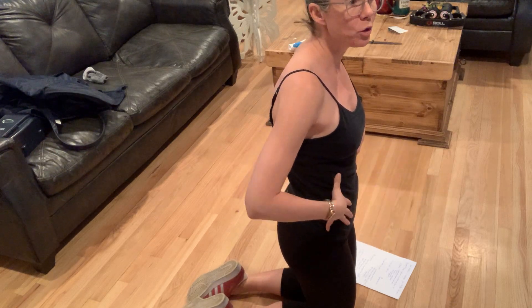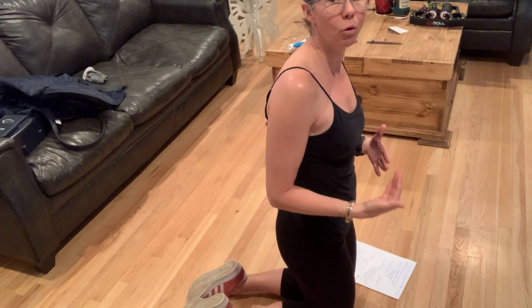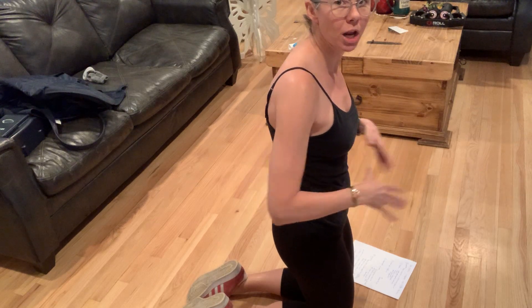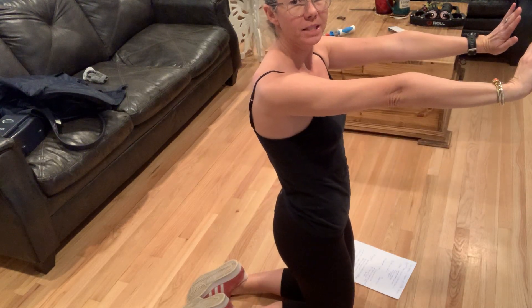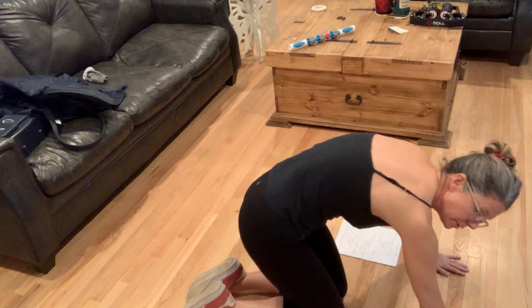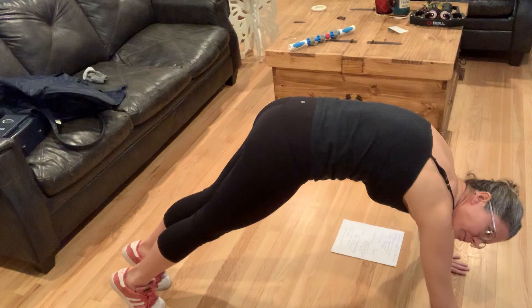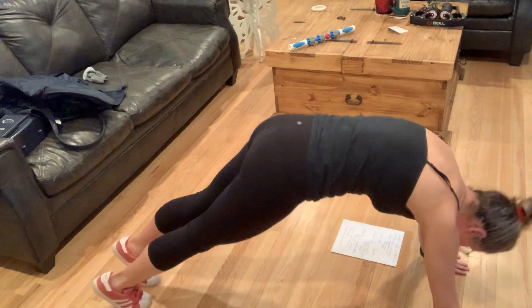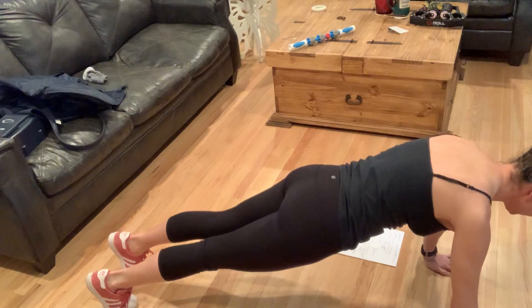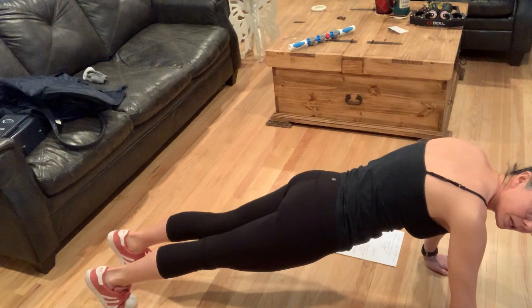A plank has a thousand variations. You can start out simple, you can put a weight on your back, you can move your limbs — but no matter what you're doing to make the plank more challenging, you're keeping your core engaged and your arms stacked. For example, this is not a plank. This is not a plank. This is a plank — nice and tight.